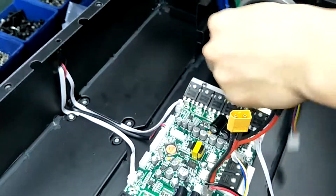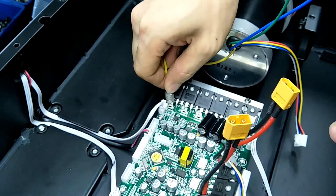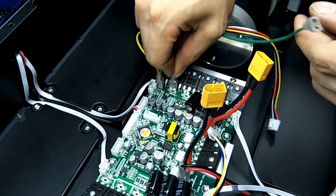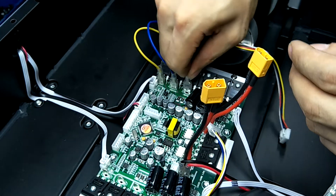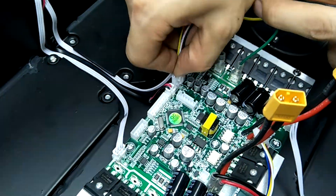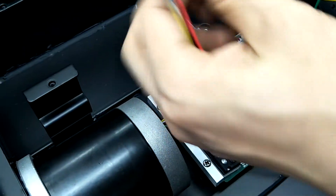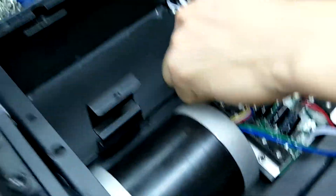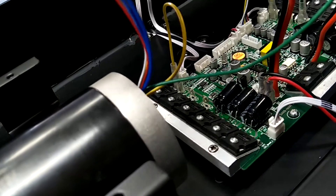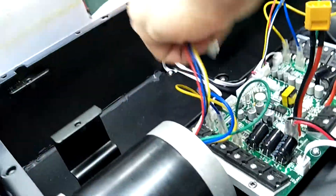Now the important part — the cables for the motors. Three different colors, one by one: yellow, blue, and green. Same on the other side: yellow, blue, and green.